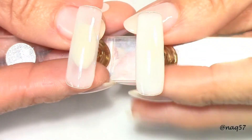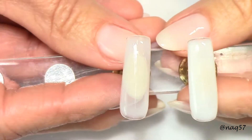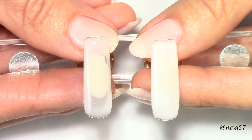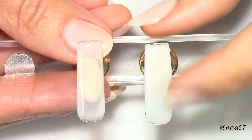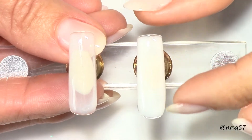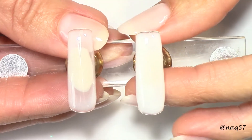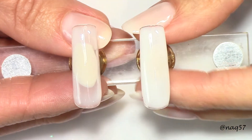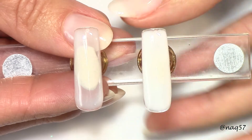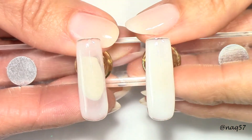To give you some facts about this builder gel in a bottle: it self-levels nicely — I did like working with it. It cures in 30 seconds, but I'll give it 60, especially the more solid color. It does have a tacky layer when cured, so if you want to finish it without any color over it, wipe off the tacky layer, buff, and then apply a clear gel top coat.